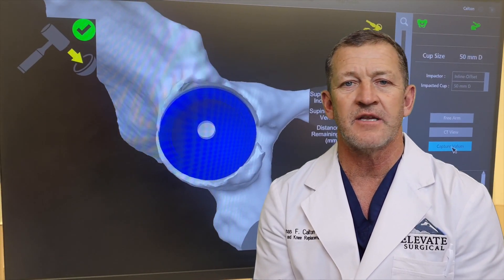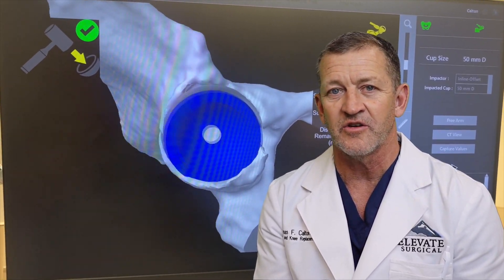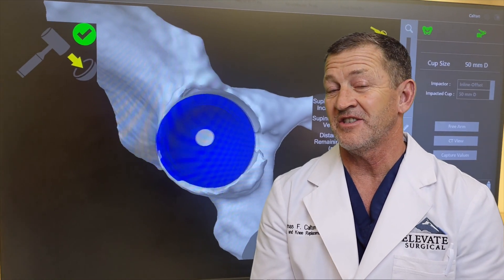We also put the cup in using the same guidance system, and we can adjust to the quarter millimeter. We can adjust to the degree, so the cups go in spot on — and that's an improvement. That's a step up using robotics.